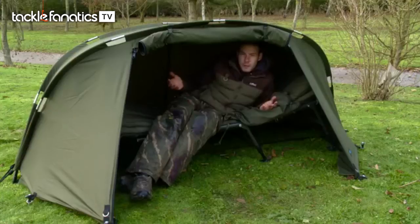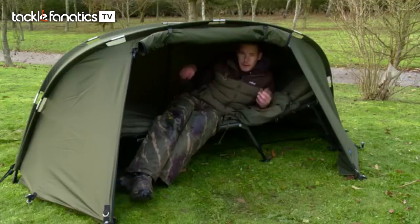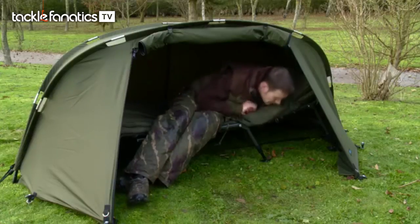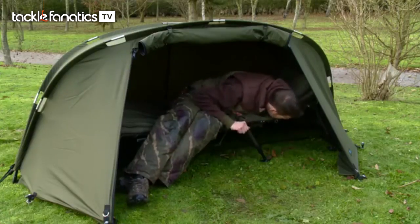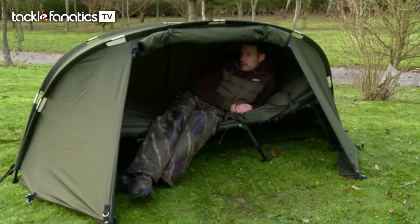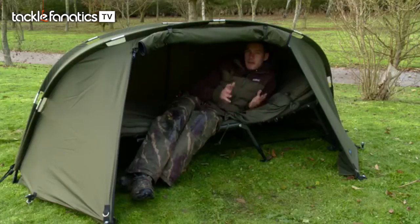As you can see it's got just enough room for an overnighter. You won't get one of the double extra large bed chairs in here, but any standard normal bed chair will just about fit in. And obviously plenty of storage space under your bed chair, a little bit over the back so you can get your bags and bits and bobs in there.